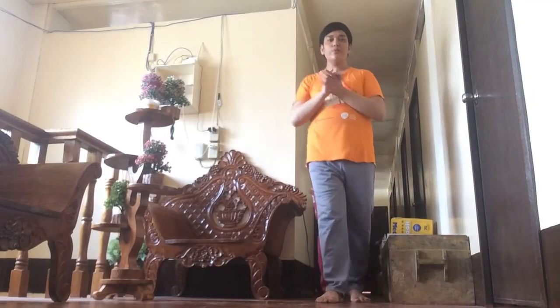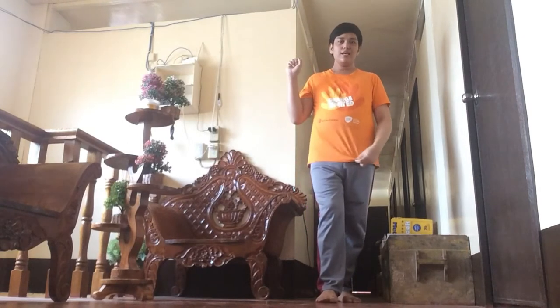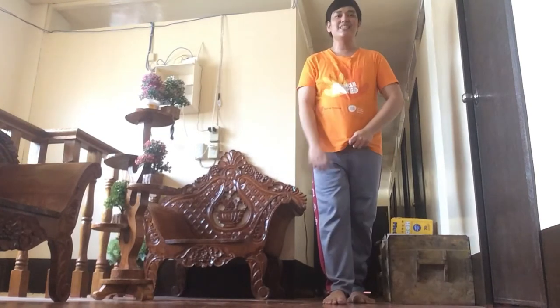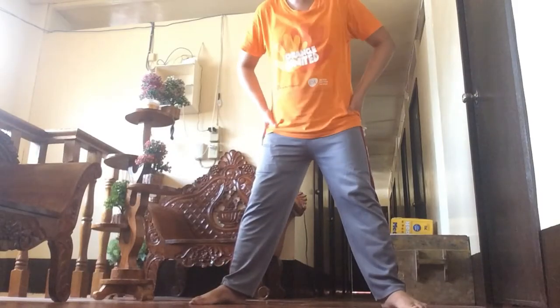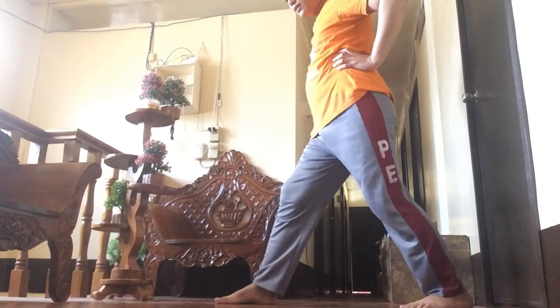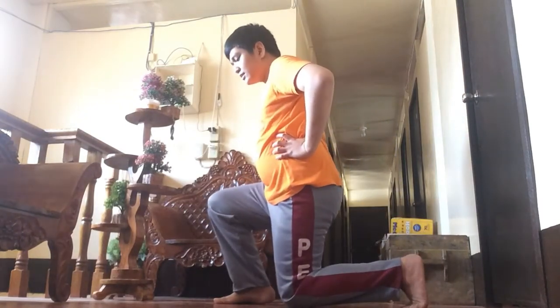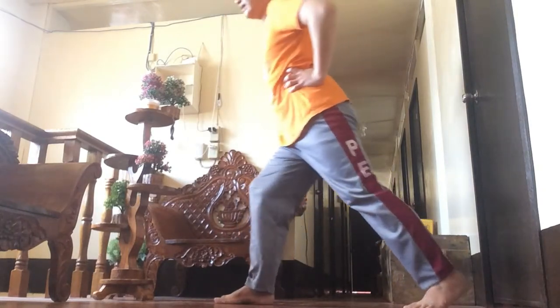So what we are going to do is we are going to perform first warm-up, which is the first on the list: the leg bend. You are going to position your foot just diagonal, lift it, then bend your knees, and then get up, and then do it like this.